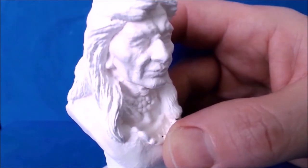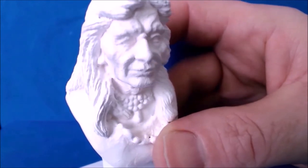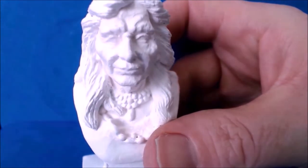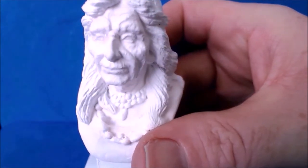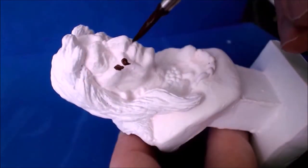So there we go — the Old Indian is nice and white now, a nice coat of white. And I can see a lot of detail there now, thanks to the shadows. There he is — I think he's already looking a little bit better.